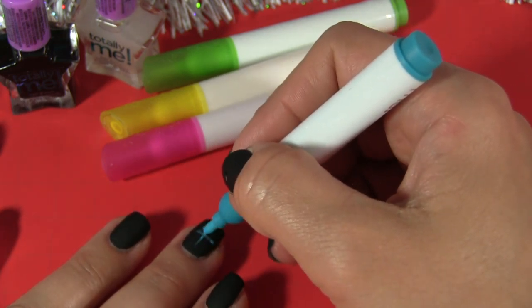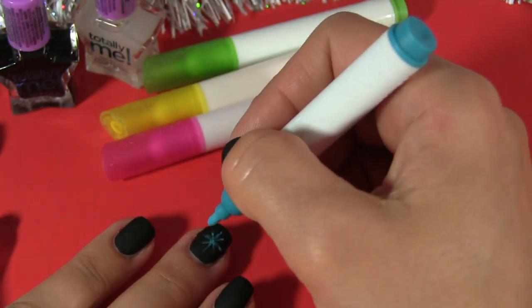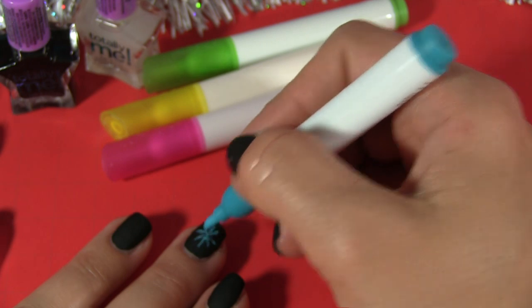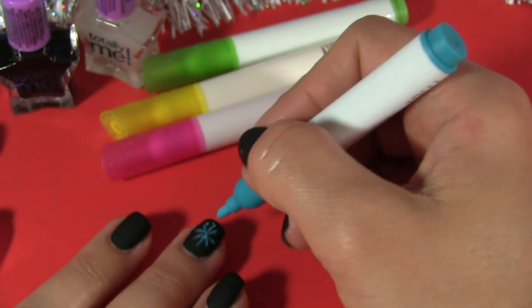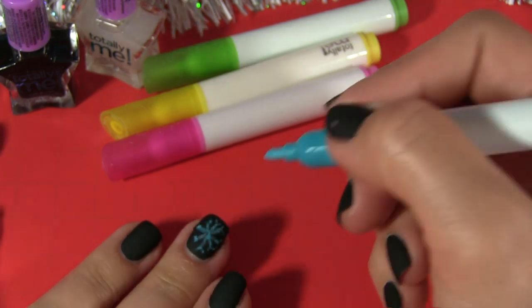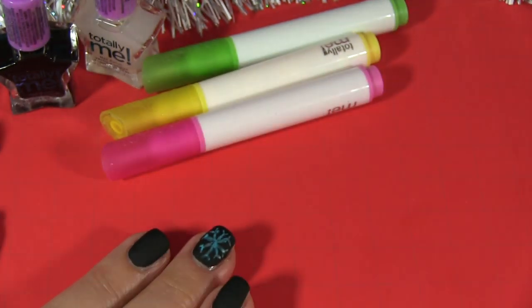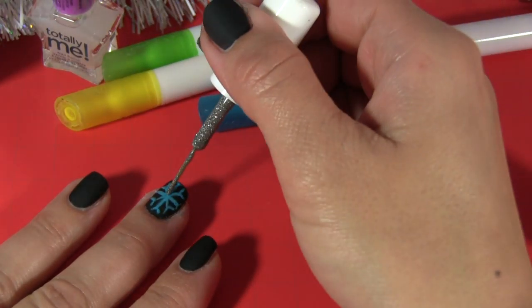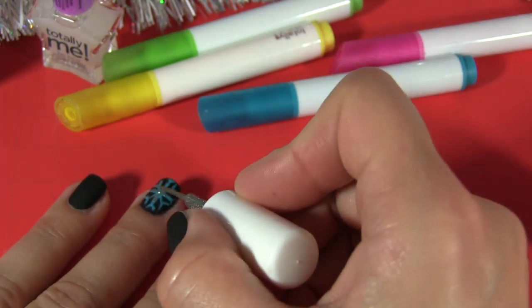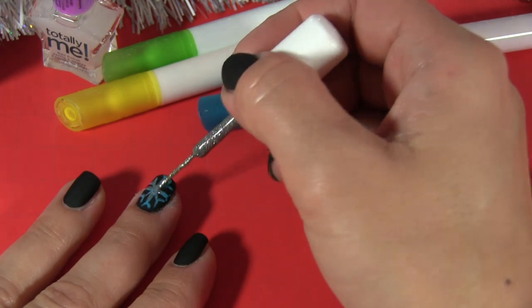Any idea what it's going to be? Yes, you're right — it is a snowflake. So now we are using a blue marker, and a little bit of silver nail polish. And the first nail is done.